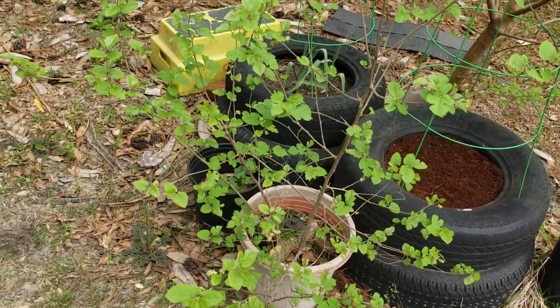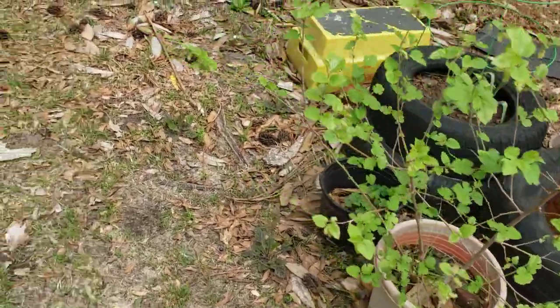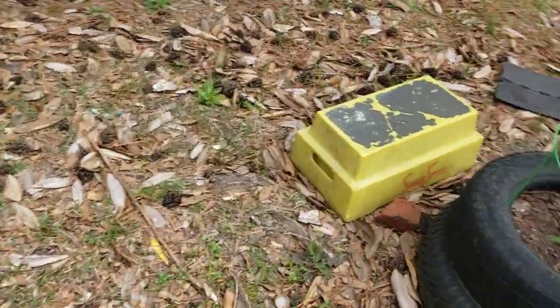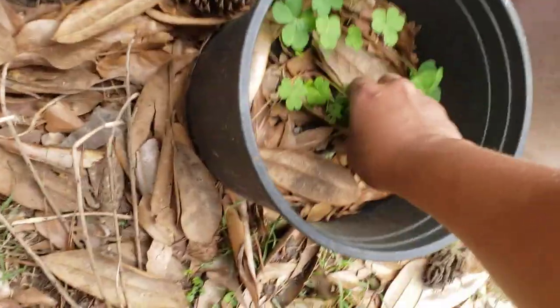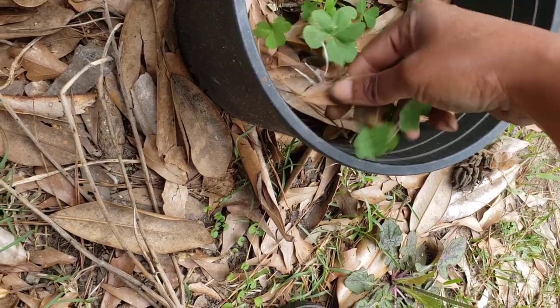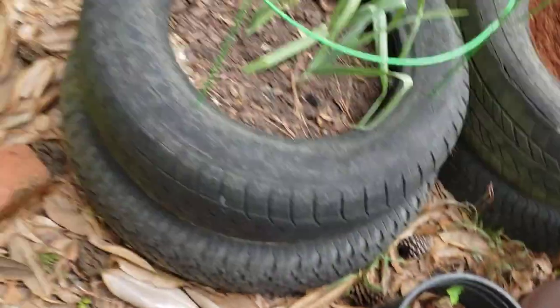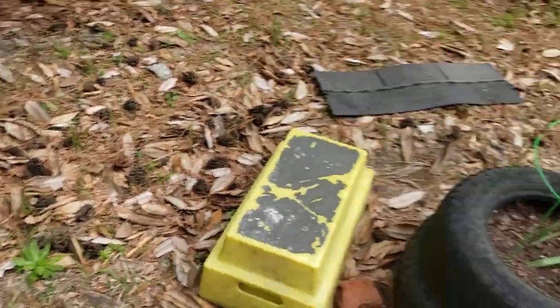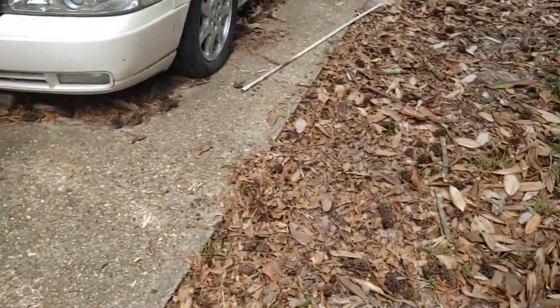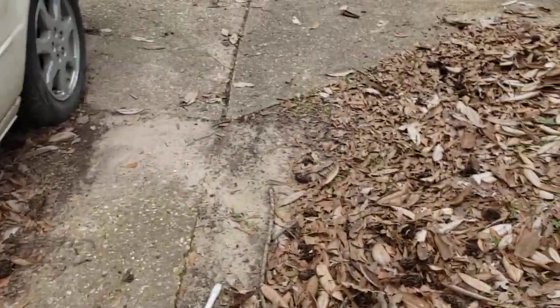I'm determining whether I want to keep these. See, I bought these cuttings and they told me they were a white mulberry - blah blah blah. I'm sure it was a scam they were running, and I can't even remember where I bought them from. Anyway, I'm sure it was a scam. Is there anything else I want to show y'all up here? I don't think so - let's go back here.